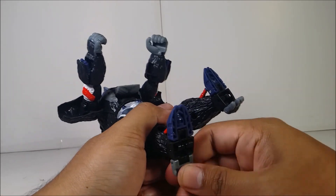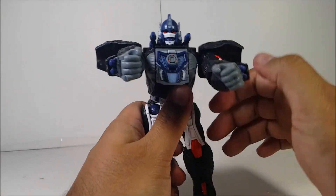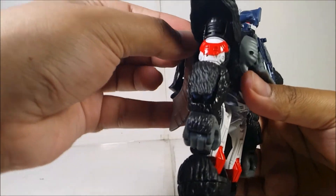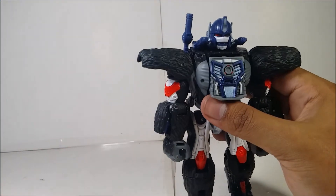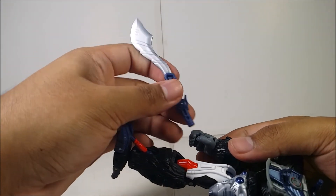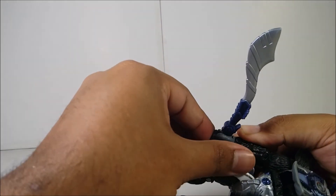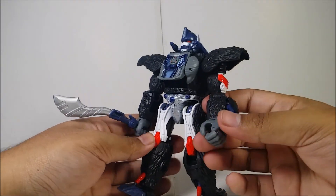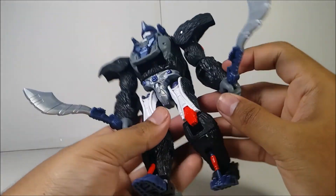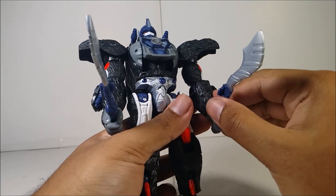For weapon storage you can plug them into the back. You can also open his fingers, carefully insert the weapons, and close the fingers. With both weapons in hand he looks pretty badass.